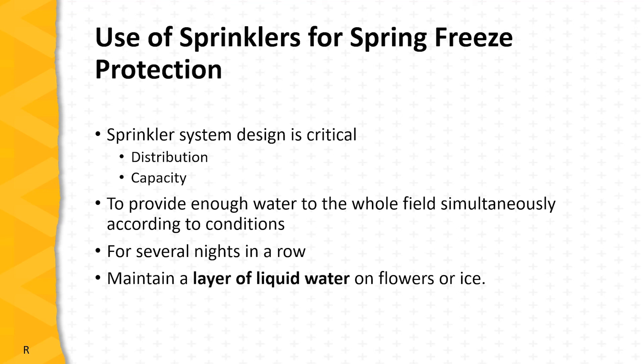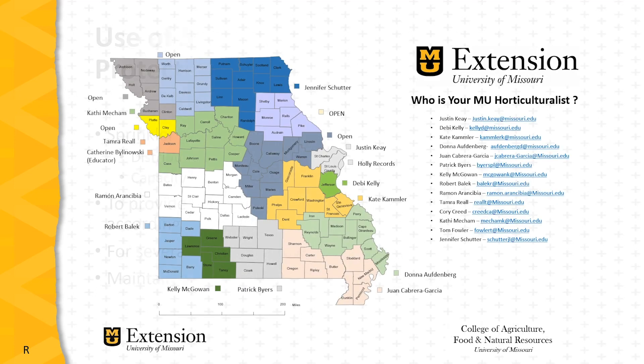The sprinkler system design is critical to protect against freezes. Distribution and capacity are both important — the system should be capable of providing enough water to the whole field simultaneously according to conditions, for several nights in a row, and should be enough to maintain a layer of liquid water on flowers or ice. This concludes our presentation. Don't forget to contact any of the horticulture specialists in Missouri with any questions you may have on strawberry production or any other subject in horticulture. Thank you.